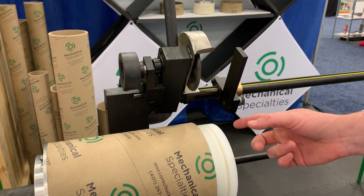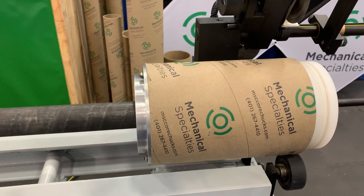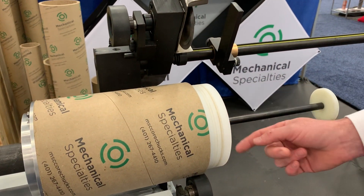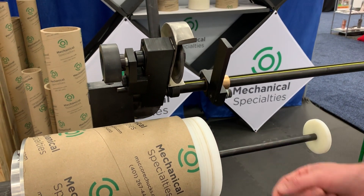This platen comes in three and six inch sizes, and along with the chuck comes standard three to six inches. The platen can be changed out simply by using a 360s allen key, unbolting one and bolting the next one on.